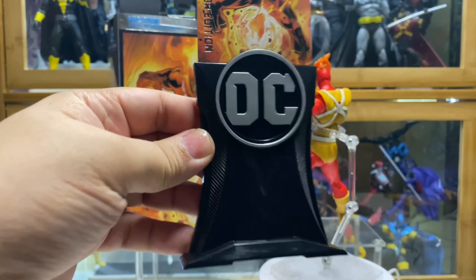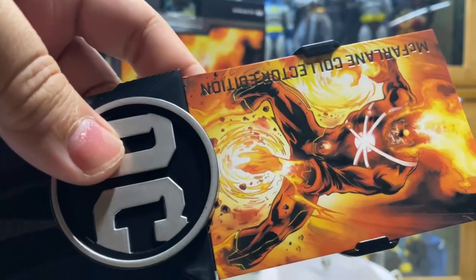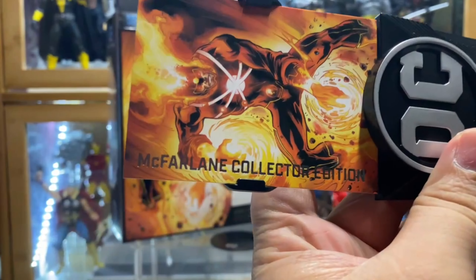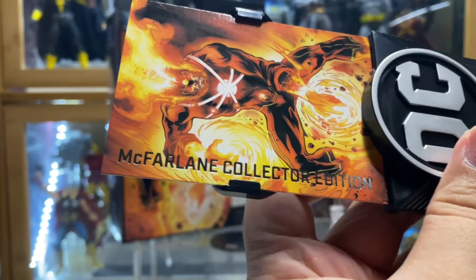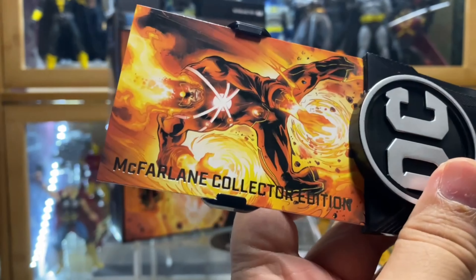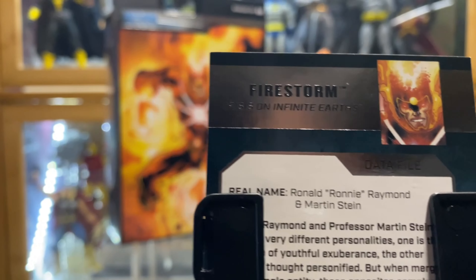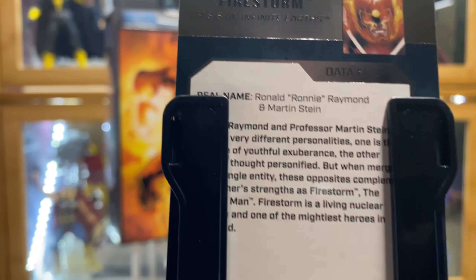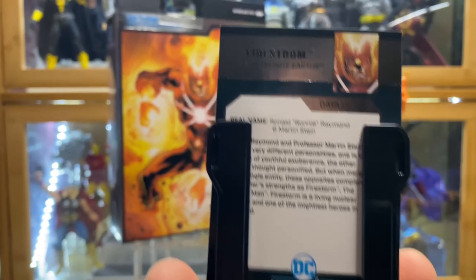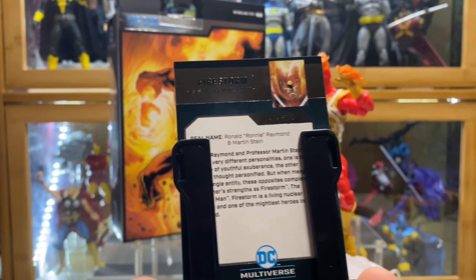Now, since this is the Collector's Edition, it comes with this standard base which is hollow at the back, and then the card — which I love because I like that they chromed out the McFarlane Collector's Edition. Then at the back, at least this time it's correct: Firestorm, Crisis on Infinite Earths.